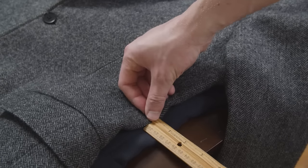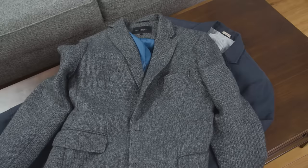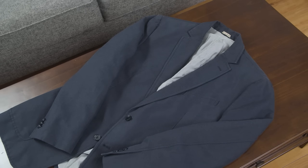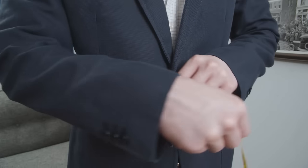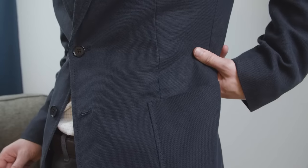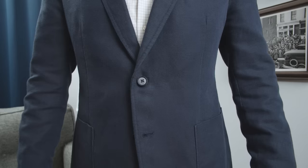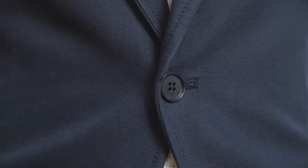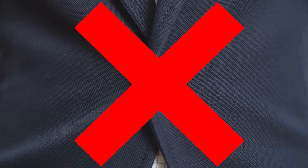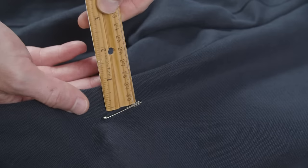I'll be taking in four inches on this jacket, spread across the back seam and the two rear side seams. But what do you do if you don't have a perfect fitting jacket to use as a template? If that's the case, you'll need to figure out the measurements for yourself. Put on the jacket and fasten the top button. Pinch the fabric near the rear side seams until it fits as closely as you'd like, then secure it with a safety pin. It should fit close to the body, but if the front button is pulling and forming an X shape, then you have it too tight. Take your ruler and measure how much fabric you pinned, remember this number, then go ahead and remove the safety pins.